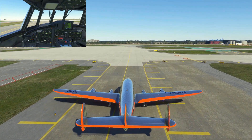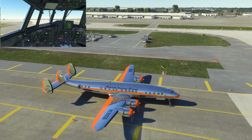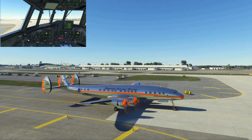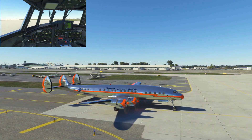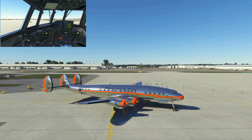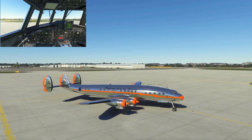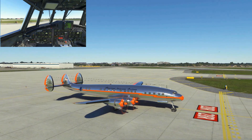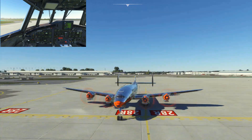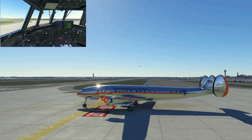Approaching the hold short line for runway 28R. Such a pretty day — that's why I'm primarily showing the exterior of the aircraft for this portion of the flight. Once it gets dark, we'll swap things around and be inside the cockpit more. It's just such a pretty airplane. I love the old aircraft.